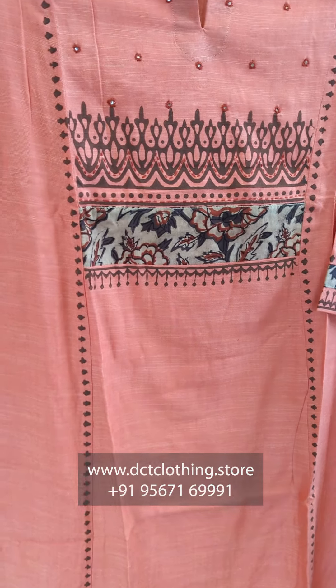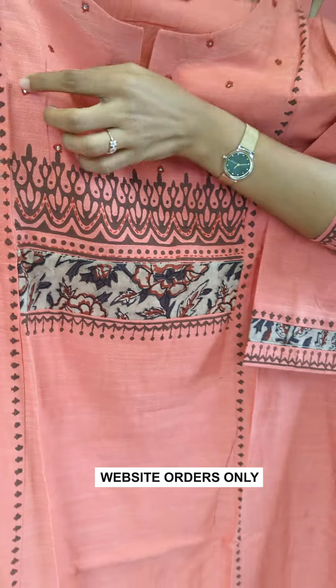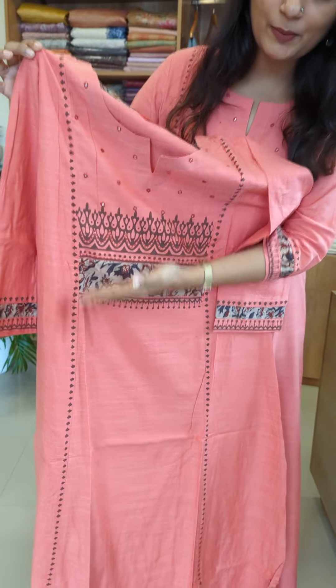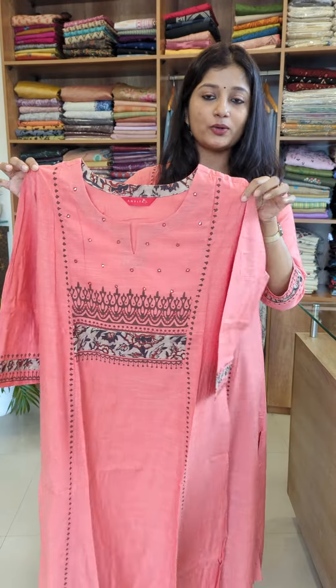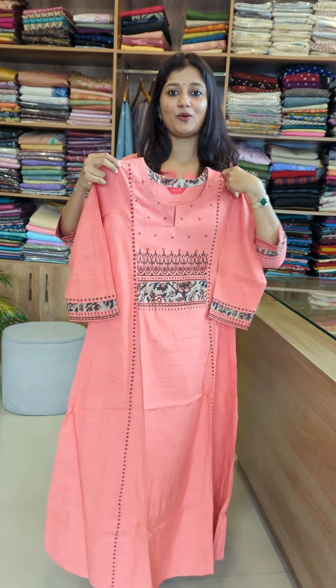It'll also highlight the mirror work. It'll be like this, a hemline. It's a nice combination. It's a brown and coral peach combination.